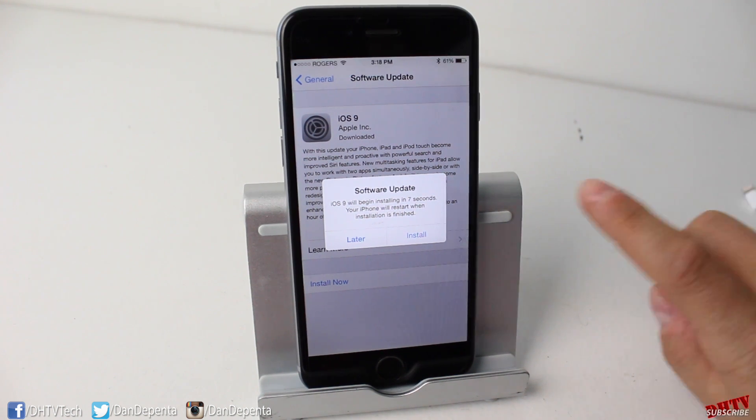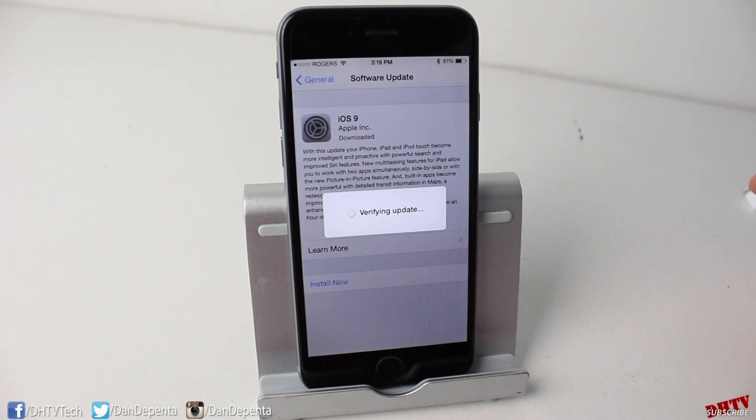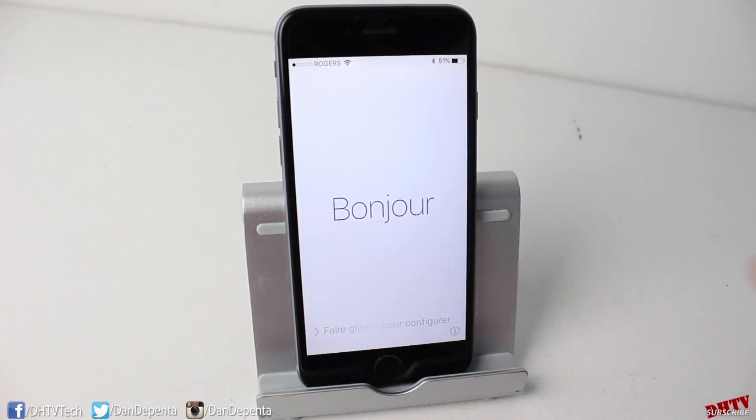The download is completed. iOS 9 will begin installing — we'll go ahead and tap Install to get it going right now. The process took about 20 minutes. If it takes a really long time, contact me, but it shouldn't take more than 20 minutes to an hour. It also depends on how many people are installing it at once. And there it is — the update of iOS 9 has completed.